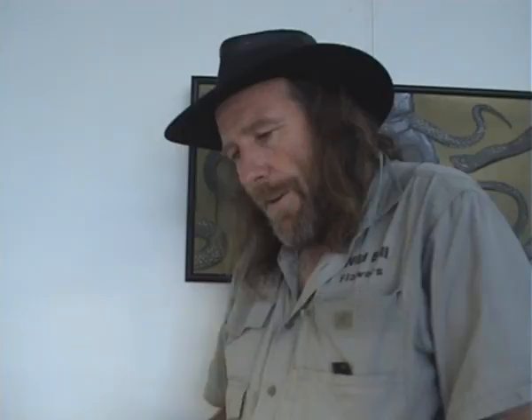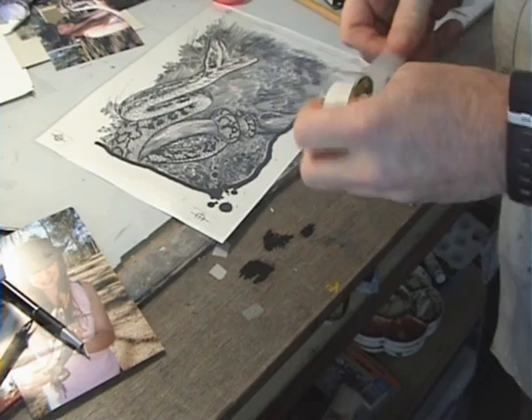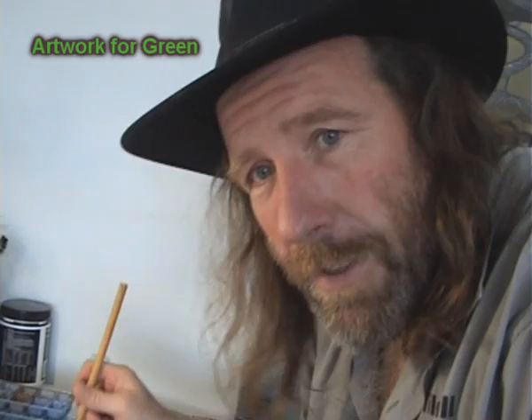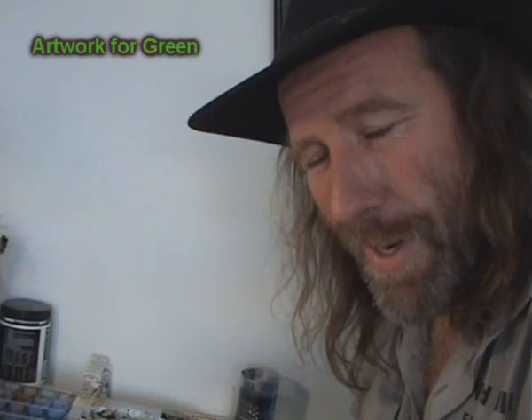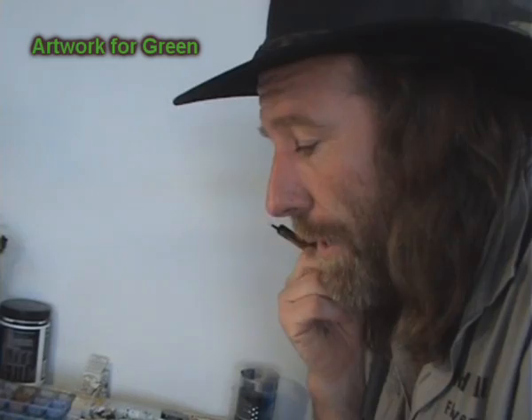I've got my artwork here copied onto the clear and I'm going to use this to do the print. This is going to be my second colour. A lot of people have been asking about buying my artwork and it costs a bit of money, but screen printing is a way a lot of people can have a bit of my artwork without spending as much money, and hopefully it will accumulate as a bit of investment.